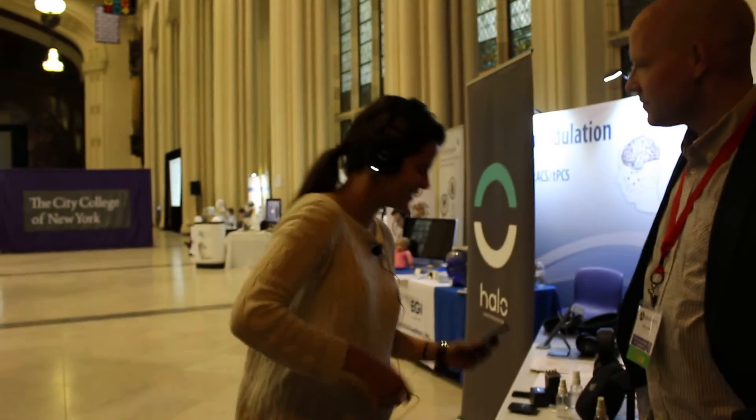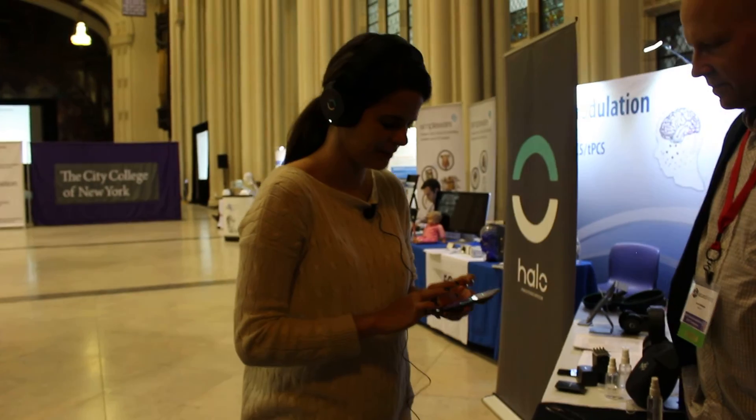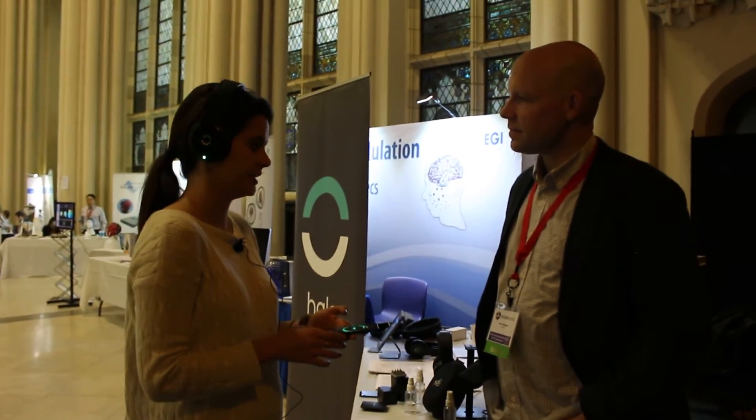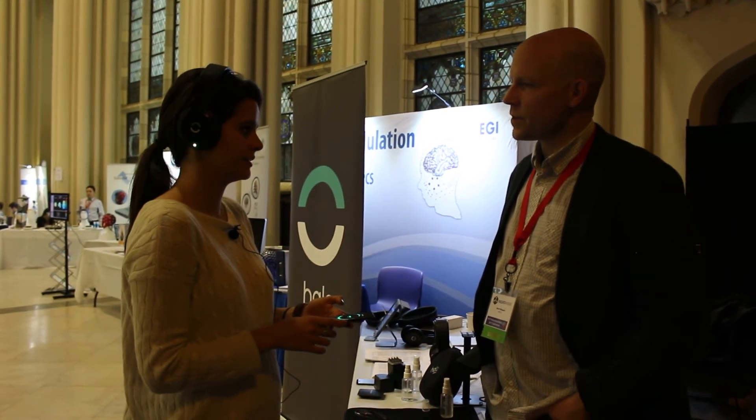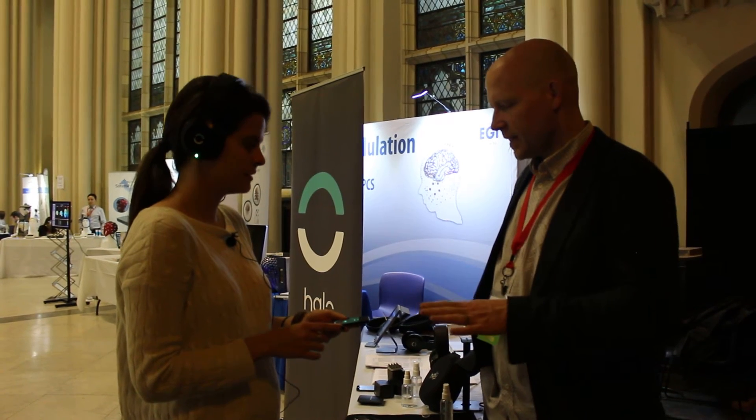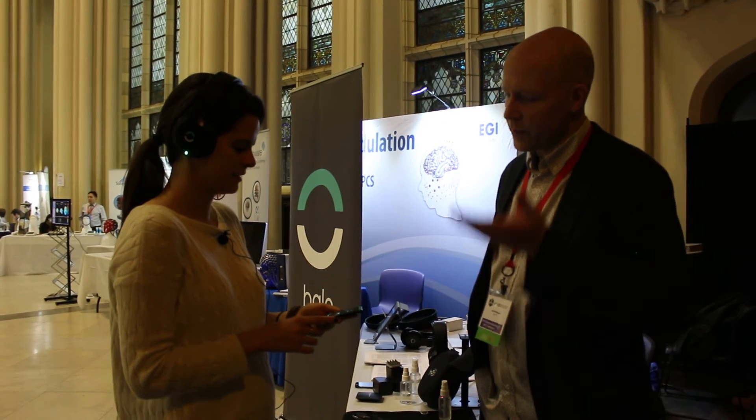It definitely tingles — this is interesting. Let's see what it feels like if I put it down a little. And what is the clinical range that people really work on? All the science says one to two milliamps. When you start out at the midline it's 1.5 milliamps — it goes up and down.